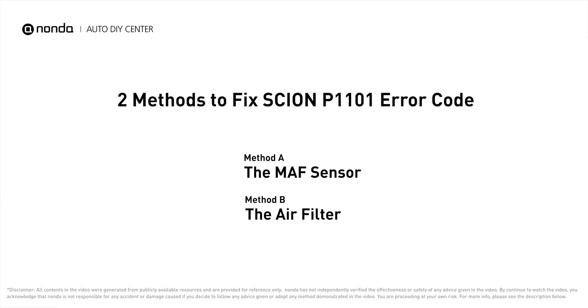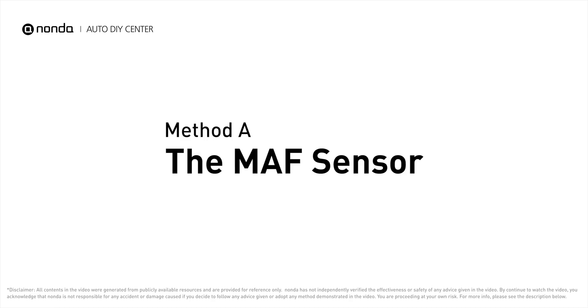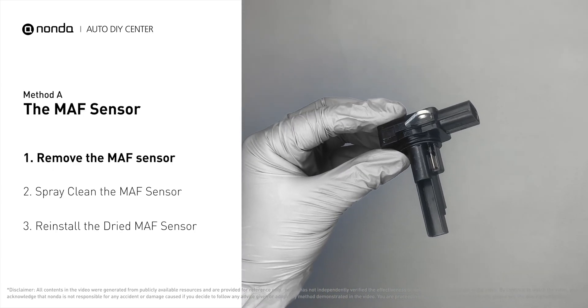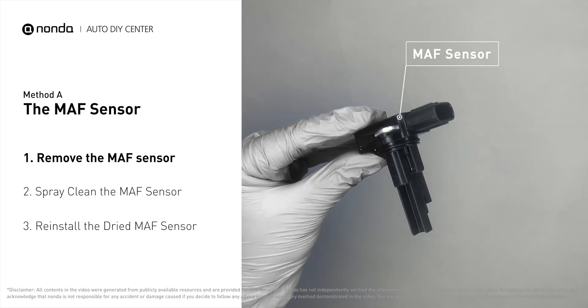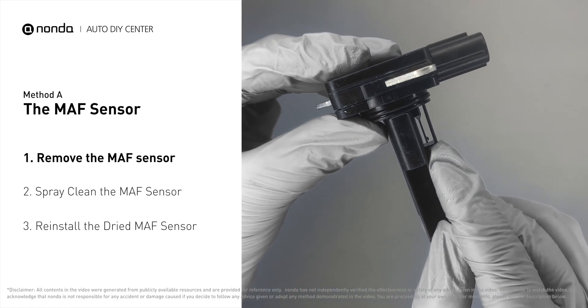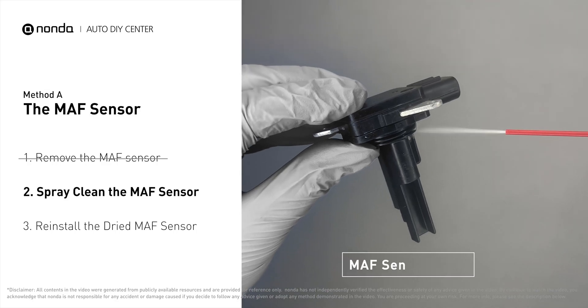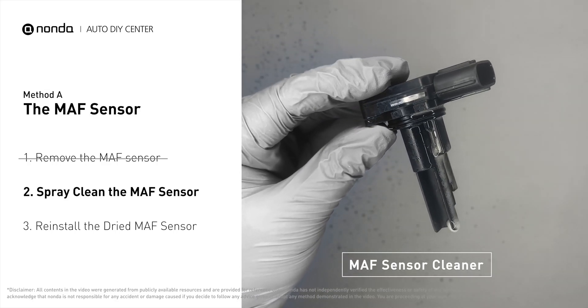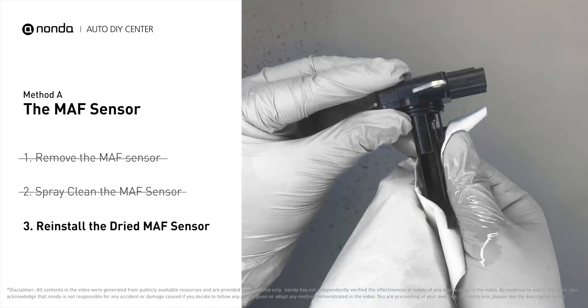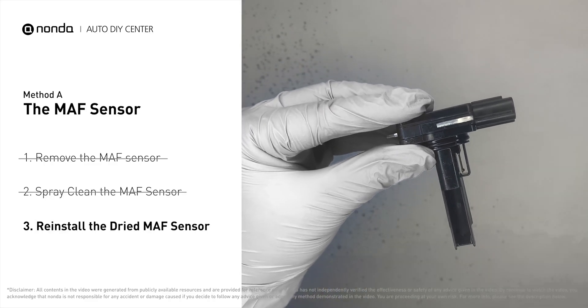Here are two of the most practical solutions to fix Chevy's P1101 error code. Method A: MAF sensor. Carefully remove the MAF sensor from your car and do a quick inspection around. The wire inside often gets dirty and needs to be cleaned. Spray the MAF sensor cleaner onto the wire perpendicularly to the ground so that it won't damage the MAF sensor. Reinstall the MAF sensor back in the car after it gets dry.